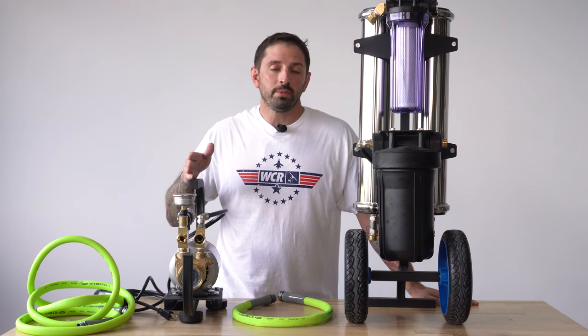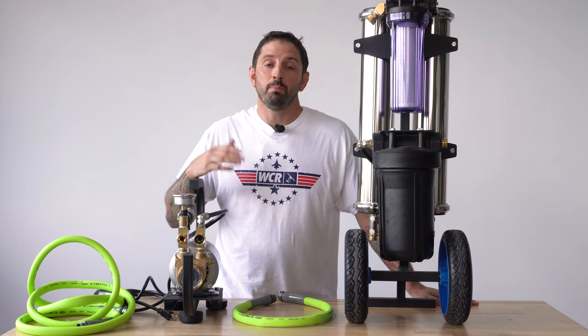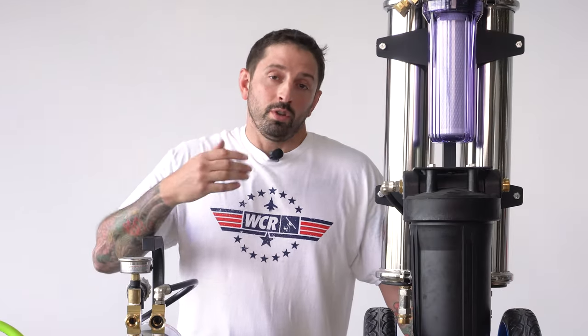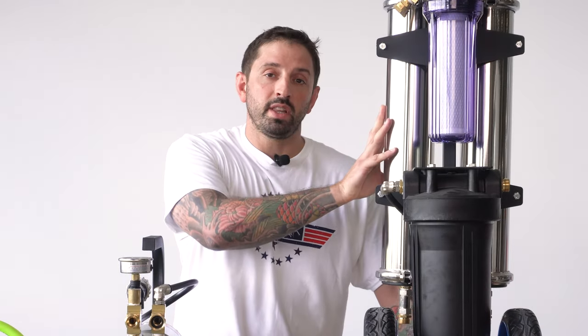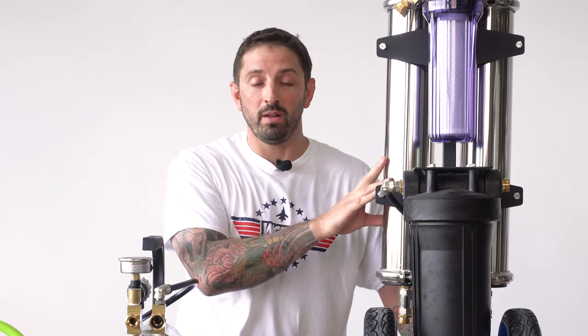With an RODI system, sometimes you come across jobs with low pressure. Those jobs with low pressure, a booster pump can really pick up the output of your system. With a booster pump and a system like the Zero Pure Revolution Atom, you could get much more like three quarters of a gallon per minute compared to the half a gallon per minute without it.